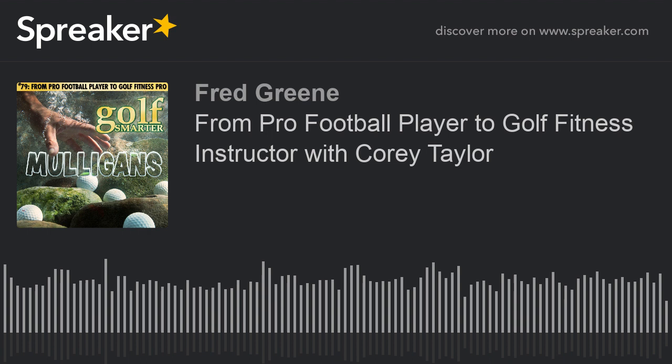Welcome to Golf Smarter Mulligans, your second chance to gain insight and advice from the best instructors featured on the Golf Smarter podcast. Great golf instruction never gets old. Our interview library features hundreds of hours of game improvement conversations like this that are no longer available in any podcast app.